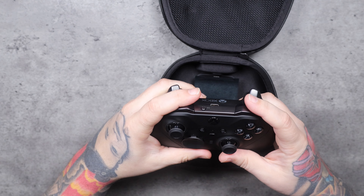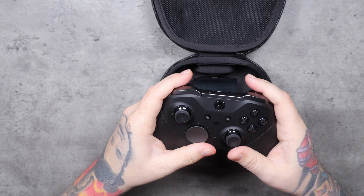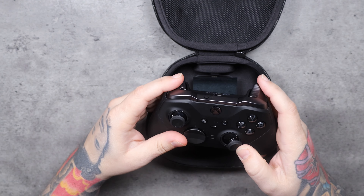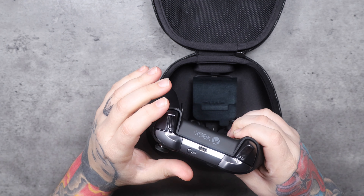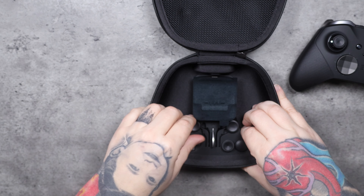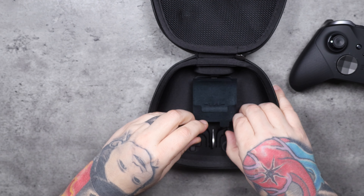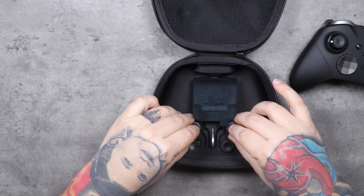When I went to GameStop to pick up an Elite controller, I found the 20th Anniversary controller and bought them both. The Elite has black joysticks, black and gray buttons — a metallic gunmetal gray — and black bumpers. It's a perfect controller. Also inside the box you get different joystick options. I like the way these are customizable.